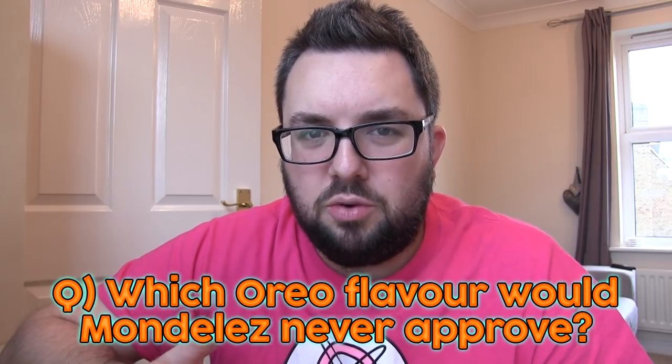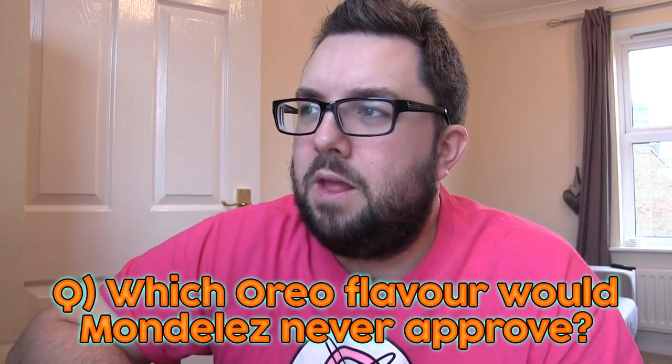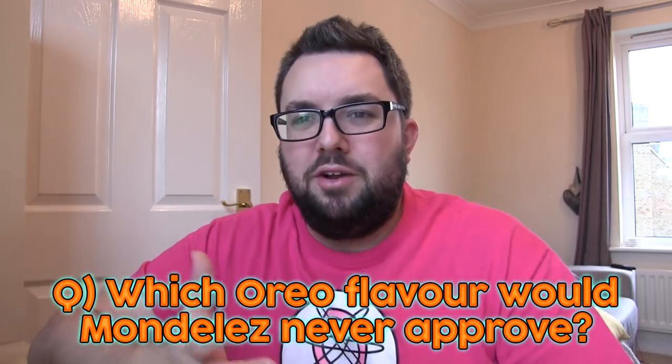Let me know in the comments below if you want to see that. Also let me know your answer to this week's Quivia question: what is the most unlikely Oreo flavour that Mondelez would approve in the UK? Most likely would be a brownie flavour — choco brownie 2 the sequel. So what is the most unlikely flavour that Mondelez would approve of for Oreo in the UK? Let us know in the comments below and I will choose a winner to be featured next episode.